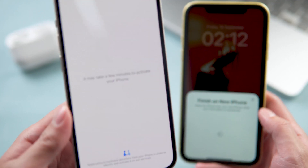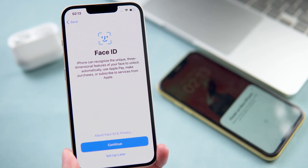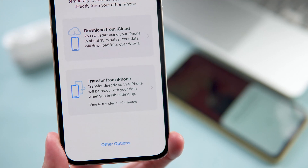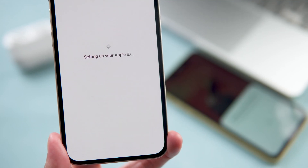It will start to set up your iPhone — now it's activating your iPhone, just keep waiting. You can set up Face ID here, but I'll skip that step. Here we choose to directly transfer from the old iPhone and not from iCloud — tap Transfer from iPhone. And it starts to set up your Apple ID.